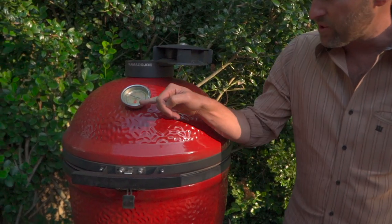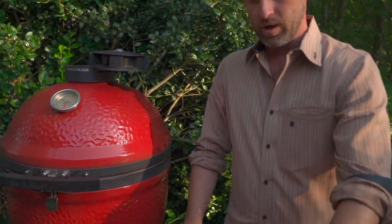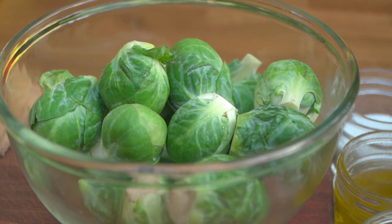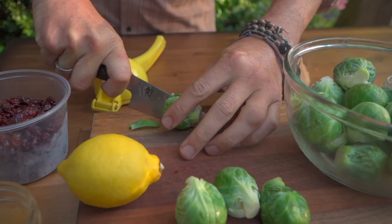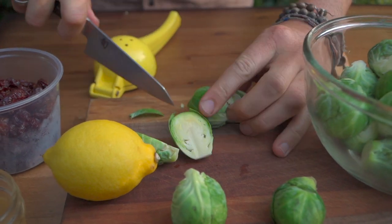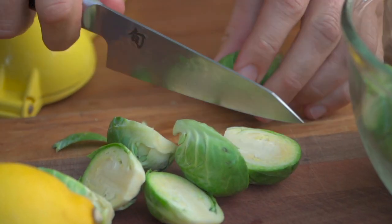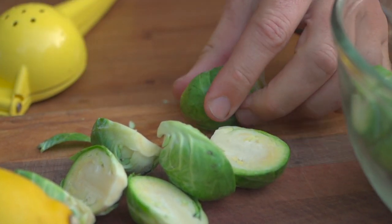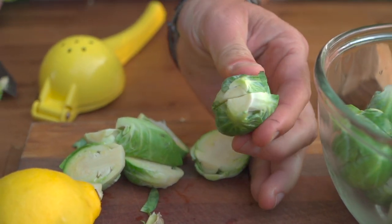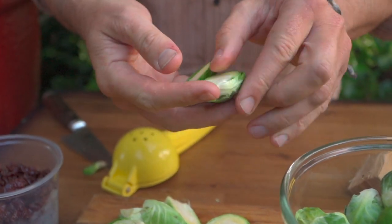First things first, I've got my grill at just under 325, maybe 325, and we're going to put a little smoke on some brussel sprouts. I want to start thinking of smoke as a very powerful seasoning. When we're putting together an entire dish, if we add a little smoke to one thing, it's going to accentuate the whole thing and people are going to have that aha moment — what is that secret ingredient? It was that little bit of smoke, not the overabundance of it. Beautiful, ready to accept smoke.